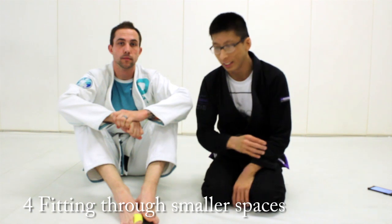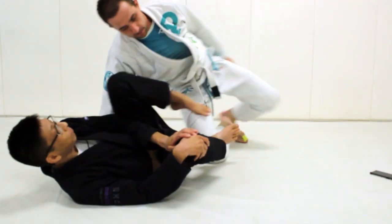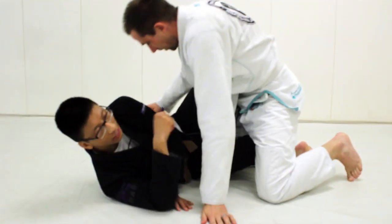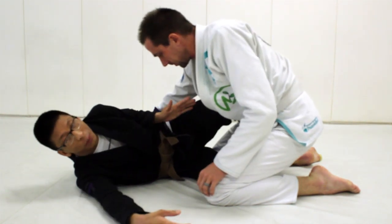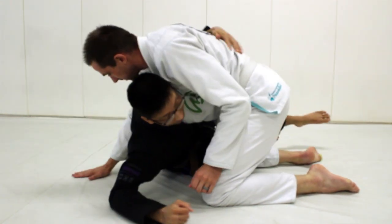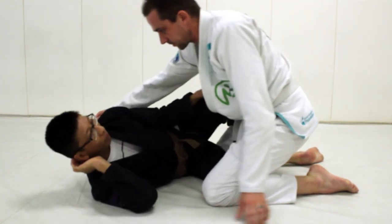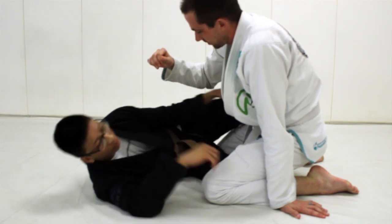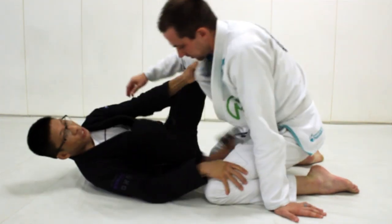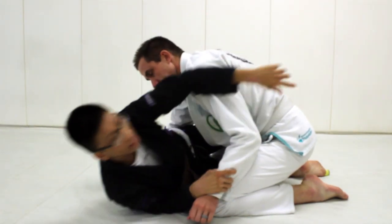Another advantage that smaller people have is being able to fit into smaller spaces. James is going to put me in half guard, and one thing I like to look for a lot is the underhook. Since I'm smaller, I'm able to fit into these smaller spaces more easily. Once I have the underhook, I like to go toward the back. James is going to have more space between his elbow and his ribs, which I can use to get my underhook. I can shoot triangles easier, and the Kimura — anytime there's space between his elbow and his ribs, I can get the Kimura.